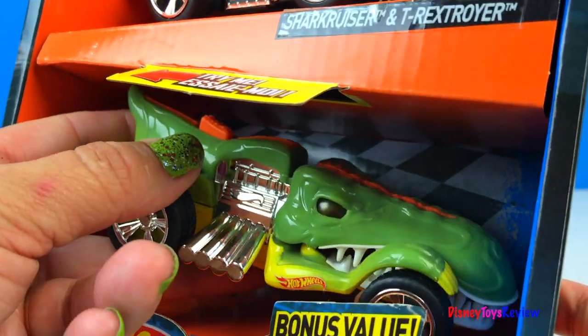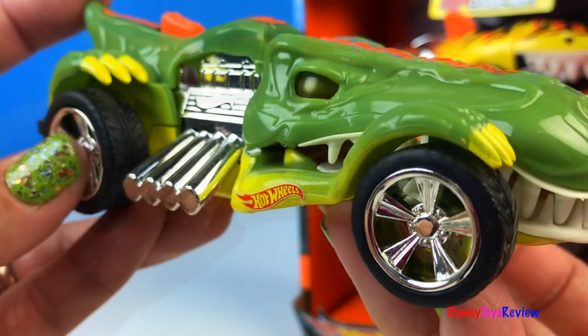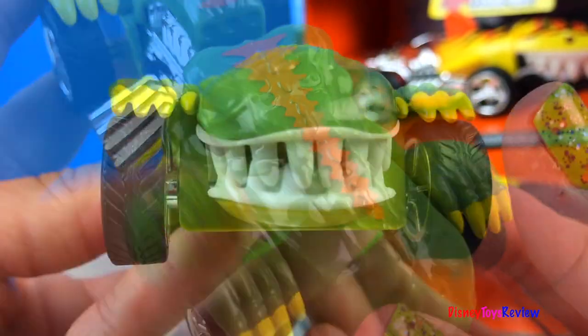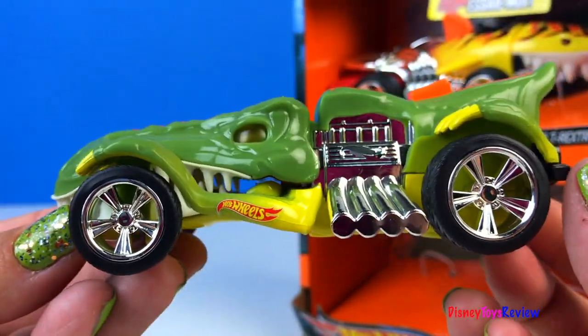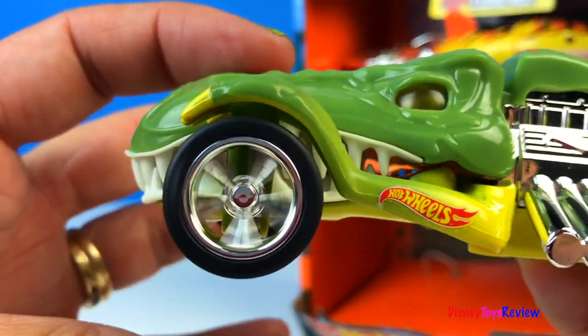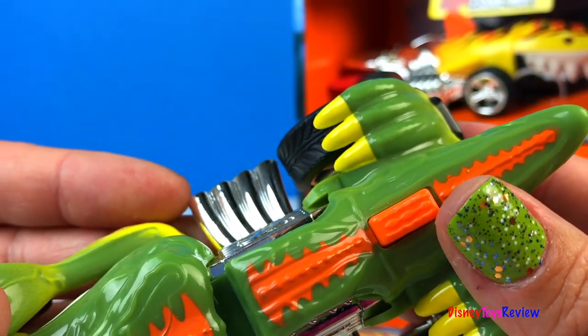Today we're gonna look at two gladiators. Wow, look at the T-Rex Stroyer! What a cool dinosaur. I love his claws. Look at those sharp teeth. And he still has all the car parts. He has these nice shiny wheels and this button right here activates the lights and sounds.